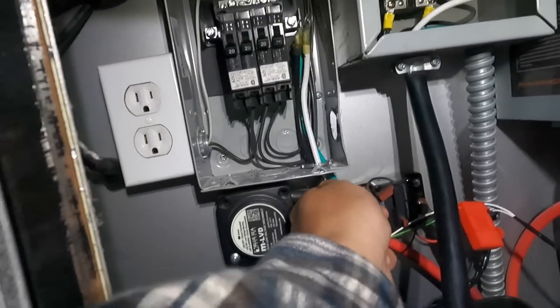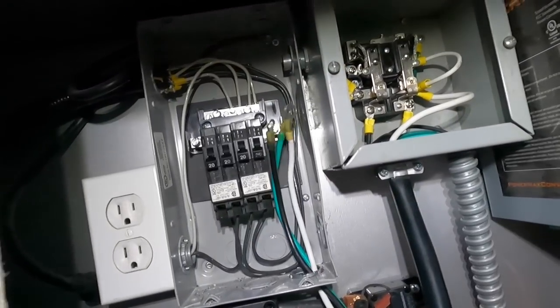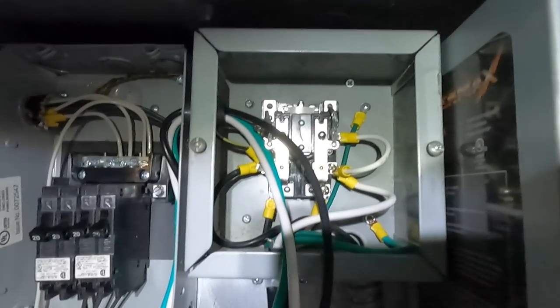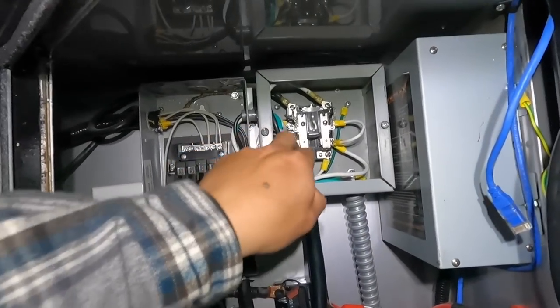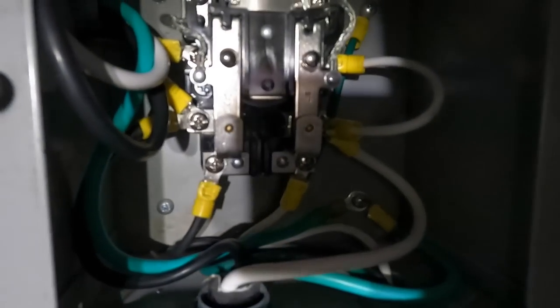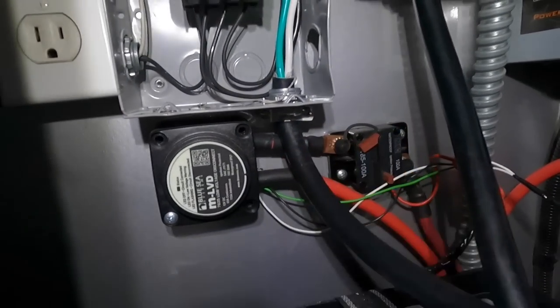Now I'm running it up to the AC-IN port. The black wire goes to black, the white goes to white, and then I grounded it right there. Everything is nice and tight with the connectors so it won't get loose. That's the AC-IN side done — that's where your shore power or generator comes in.